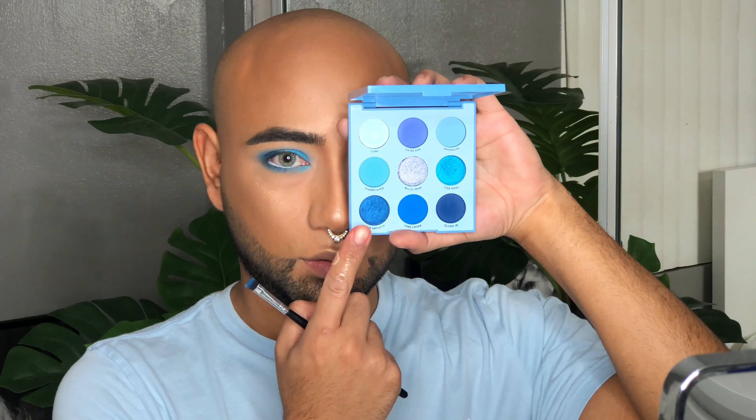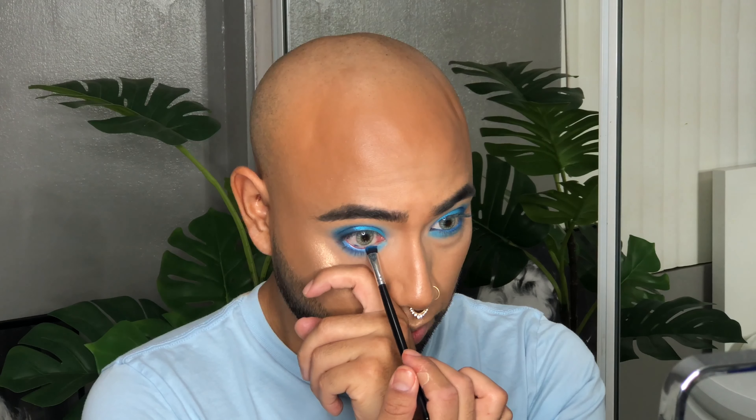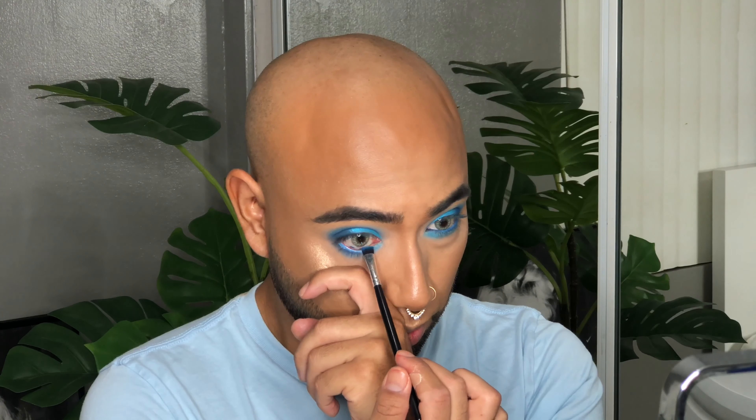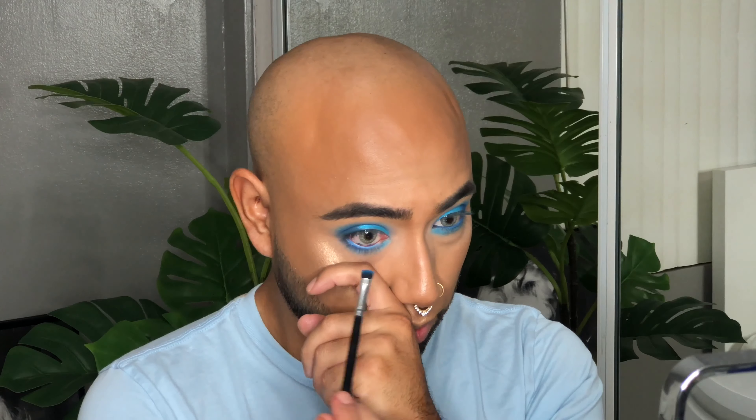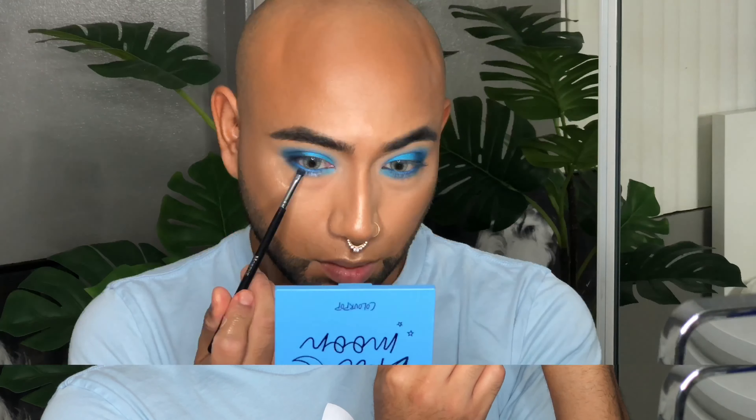For my eyeshadow base I'm actually going to go in with a concealer — this one is from ColourPop, their No Filter Concealer in the shade Light 20. I'm going to take that with a flat concealer brush and start cutting the crease. I am doing a half cut crease just because I have hooded eyelids, so this is going to be more flattering on my eye shape.